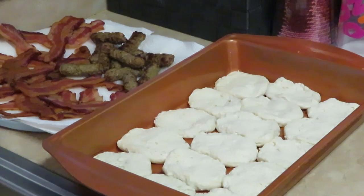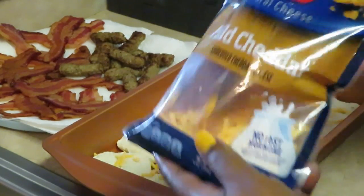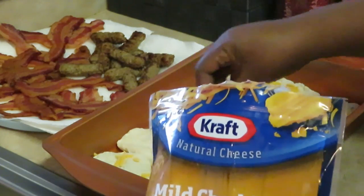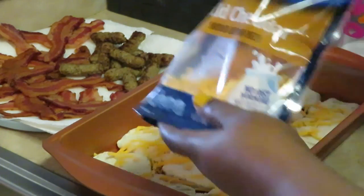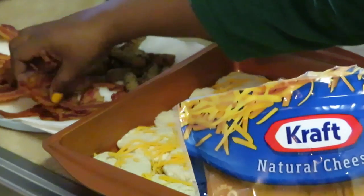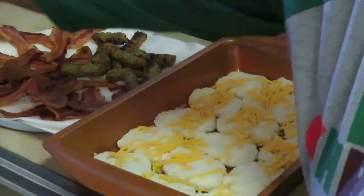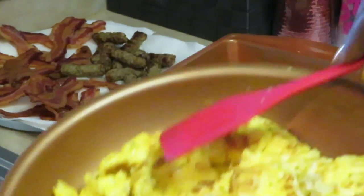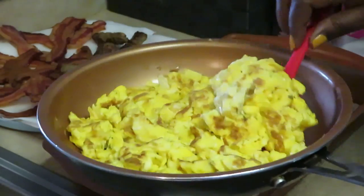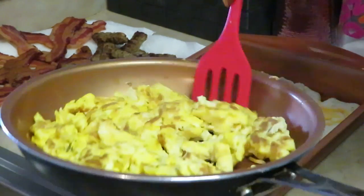First I want to do a little bit of cheese — just gonna sprinkle a little bit of that to help everything stick together. And then I want to go ahead and do my eggs. I already got my eggs scrambled, so let's get that egg layer going.